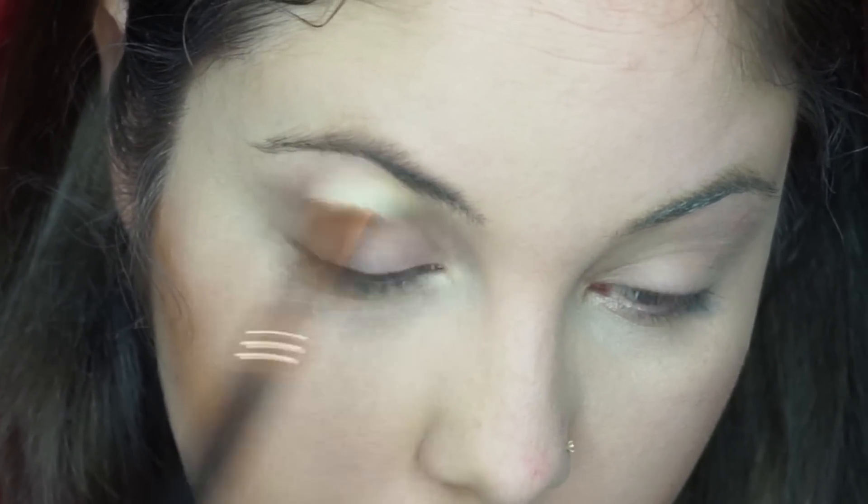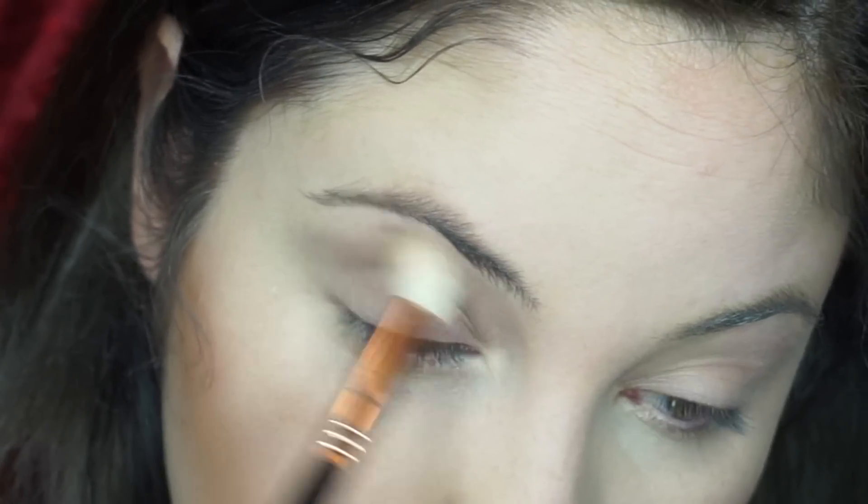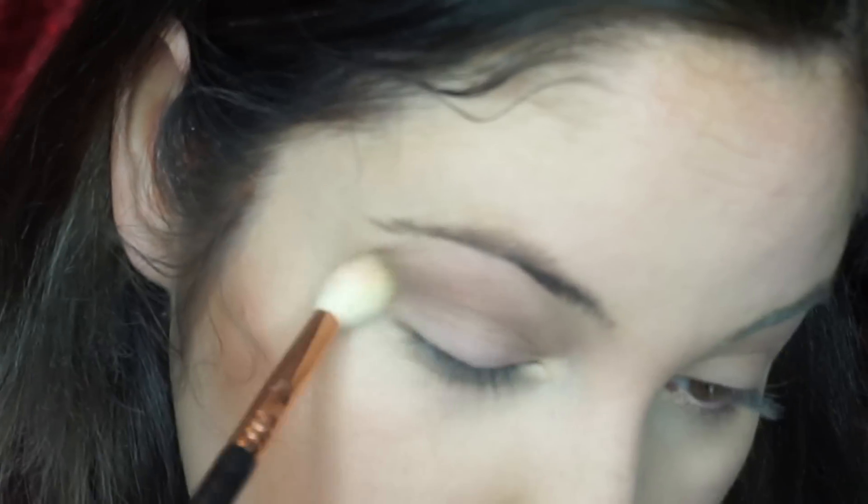I'm just using the NARS Creamy Concealer, and I'm going to use Power Player by the Tarte LED palette and put that right in my crease. This is just going to be such a natural look, and then with some fun liner and of course my little healthy nose, we're going to keep on placing that in the crease.